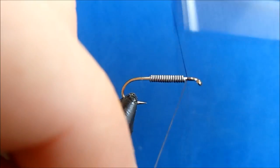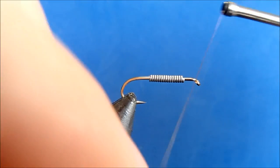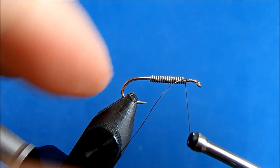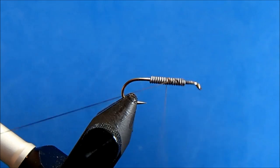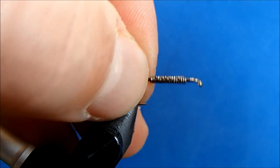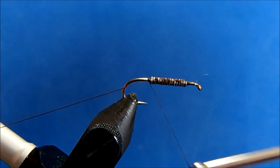I'll start this in front of the lead and take a couple of wraps. The one thing that's important: I'm going to leave a nice long tag of thread, and I'm going to use that later to help tie in my peacock curl. You want about maybe a three or four inch tag of thread hanging off the back, so don't clip that at the moment.